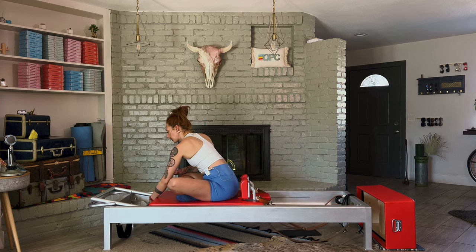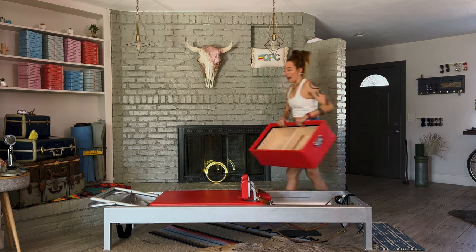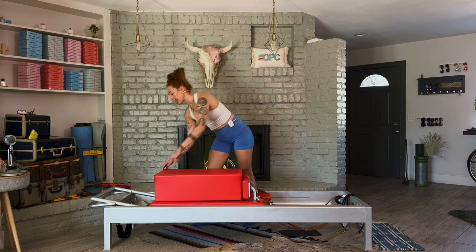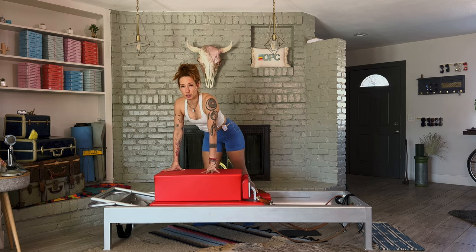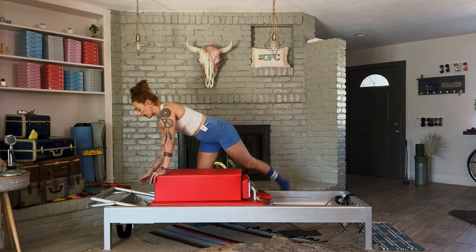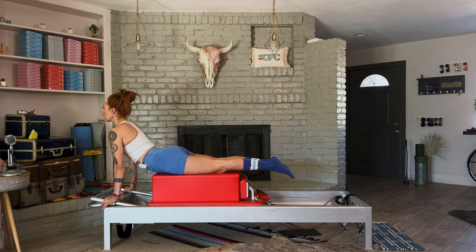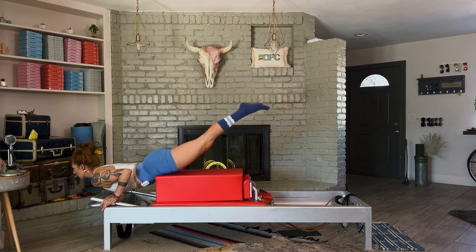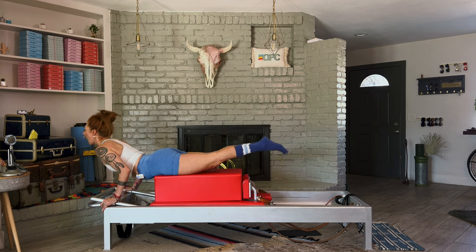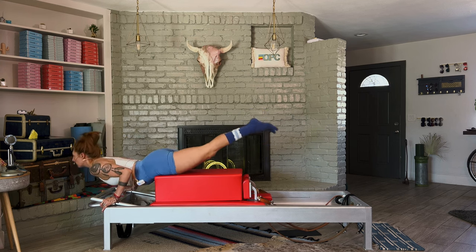Hook up those handles, put a second spring on, and we're going to do a swan prep. If you know the big swan and want to do that, you can. Make sure your long box is fully on your carriage. Lie on your stomach facing the foot bar, hands underneath the shoulders, spin your inner thighs up and reach your tailbone long — you have a nice long extension here. Then bend your elbows back, lift your chest and reach. You're going to feel your hamstrings working and the extension up your upper back. You should not be feeling this in your lower back.